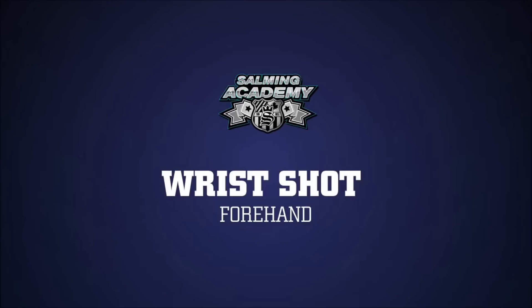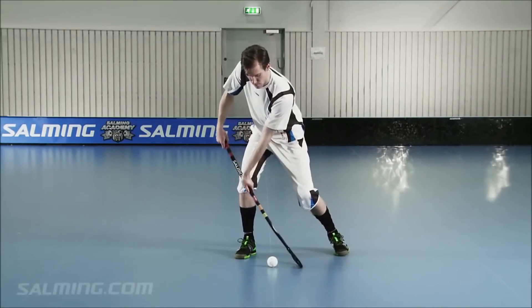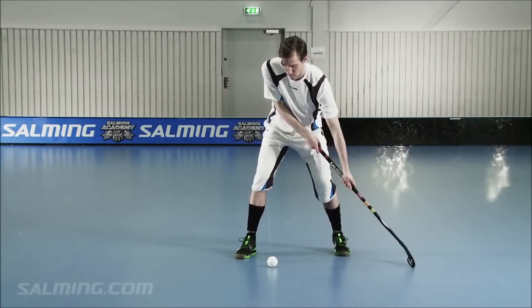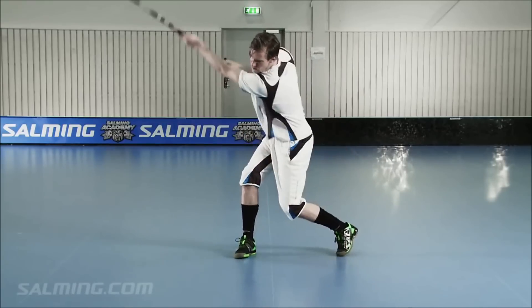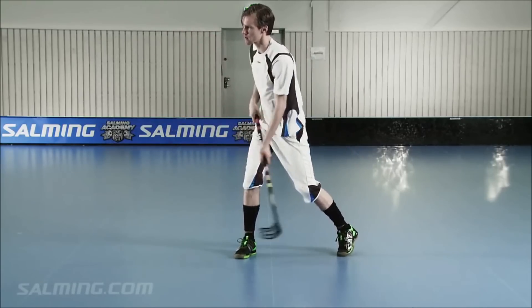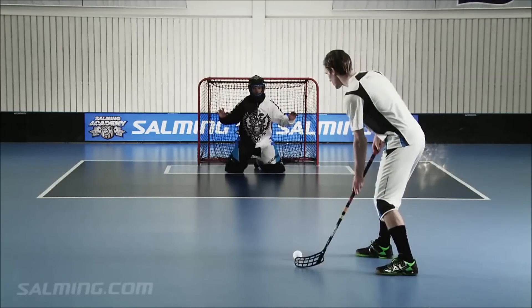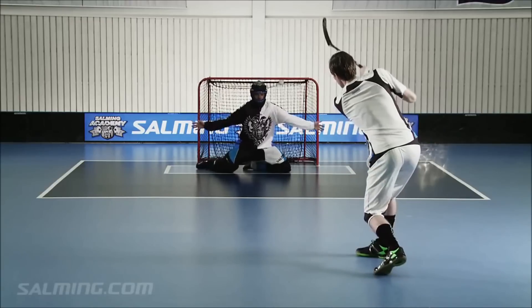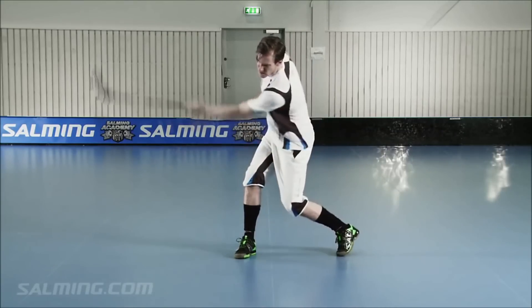Wrist shot. Forehand. Hit the ball in between the legs and close to your body. Let the blade slide along the floor. Note that more pressure against the floor increases power and speed of the wrist shot. The stick actually adds a lot of speed and power to your shot. When you're shooting, if you lean into the shot, you will load the stick, putting energy into the shaft, which is then transferred to the ball when you release your shot.